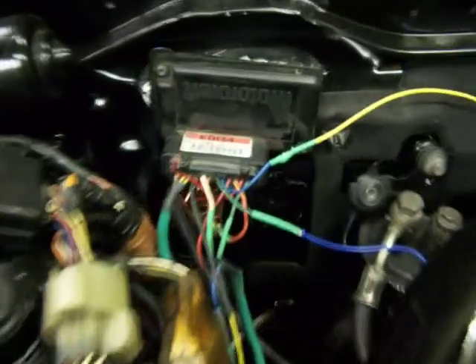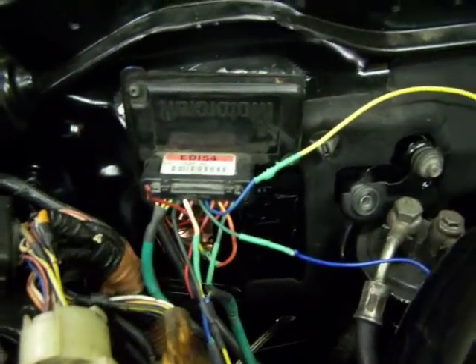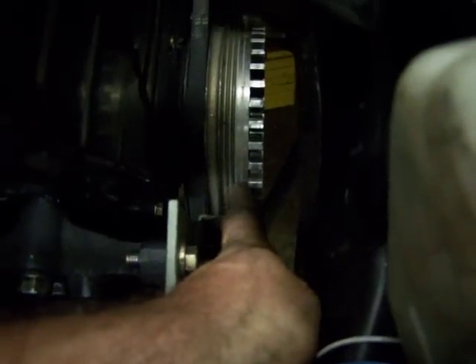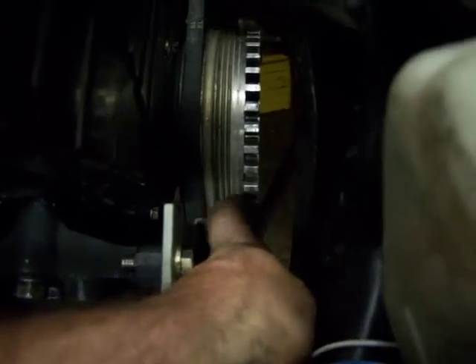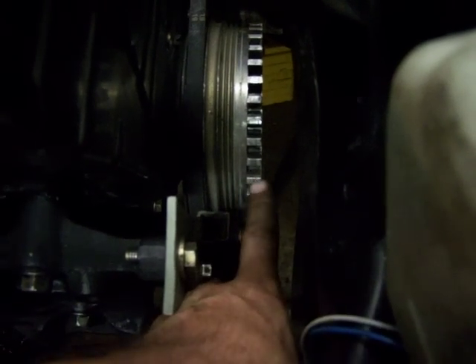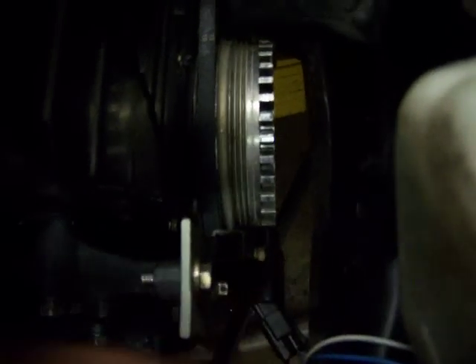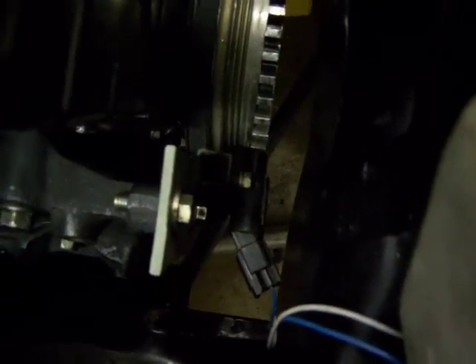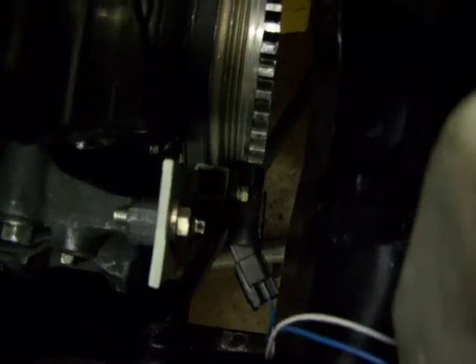So we've got coil packs here. All the ignition is actually controlled from this module back here, the CIS module. That gets its timing from this custom-made trigger wheel here. We've got the custom Honda crank pulley over here. You can see where we've machined it down in this area to make clearance so that these teeth stick up above the wheel. This trigger wheel is mounted onto the end of the crank pulley. Then we've got this VR sensor, which gives the CIS module crank position so that it knows when to fire the ignition.